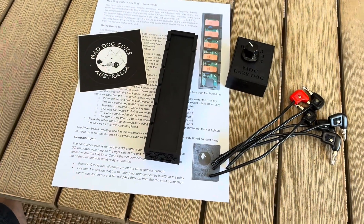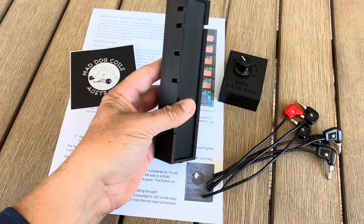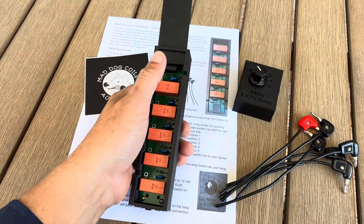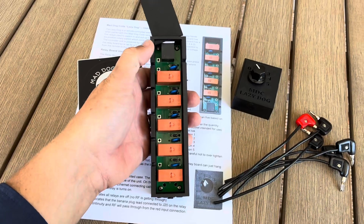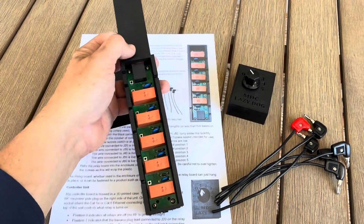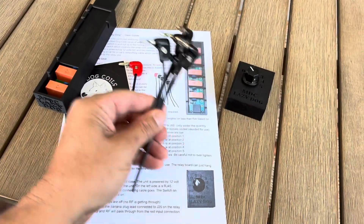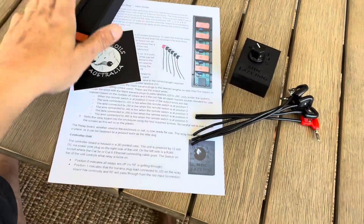So what do you get when you order the Lazy Dog kit? You get the relay enclosure — within the relay enclosure is the relay board. To open the enclosure, press down with your thumb on the lid and slide it out. You can see the board is in there screwed in with four little screws. To remove the board it's just a matter of removing those four screws, and then you can solder the link wires — the red one for the input side, and five black ones for the output wires.